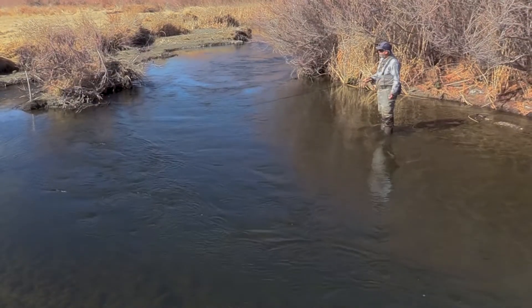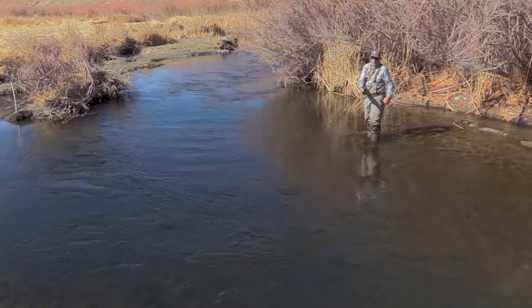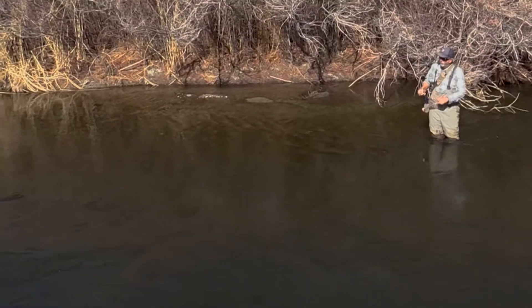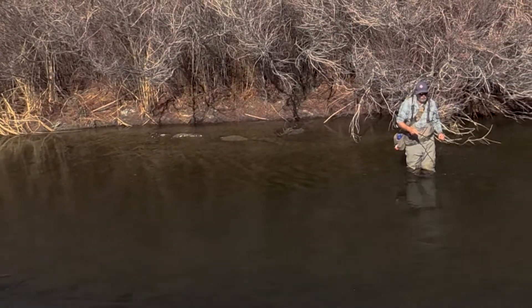The deeper water gives them the comfort of not being fed on by something above them — primarily birds is their biggest worry. Number two is cut banks. The third one is deep runs. All those spots are going to do it.